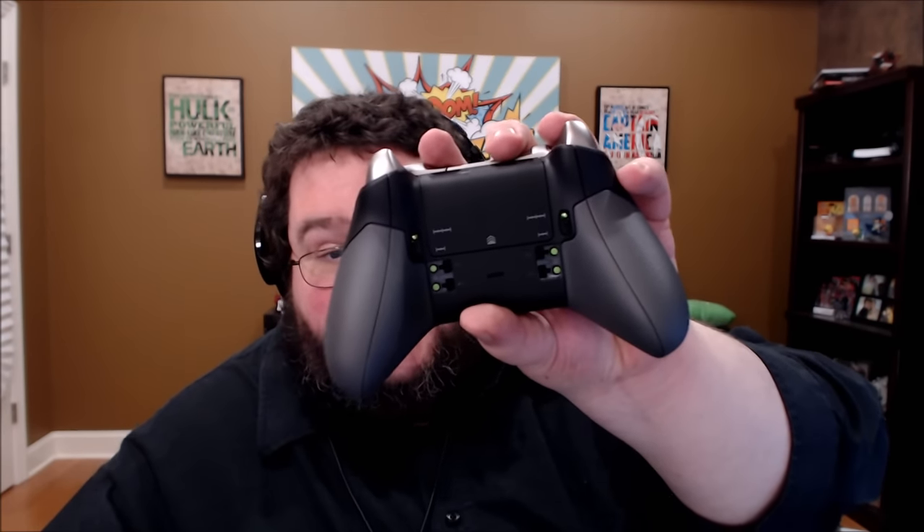These do kind of flip out a little bit, but I think it's so that you can easily remove them. So if you don't want to have these on there, you can do that. But if you don't want these on here, why did you buy the Elite Controller? As I was putting that back, I discovered that it's actually magnetized back there to make getting them in and keeping them in a little easier — that is a nice touch. I like that. I pulled on this and look — that pops right off too, but it is magnetized just like in the back, so that's going to stay on pretty well.